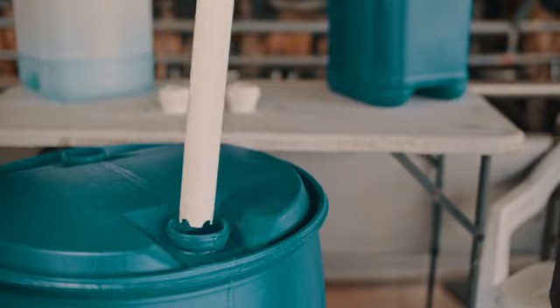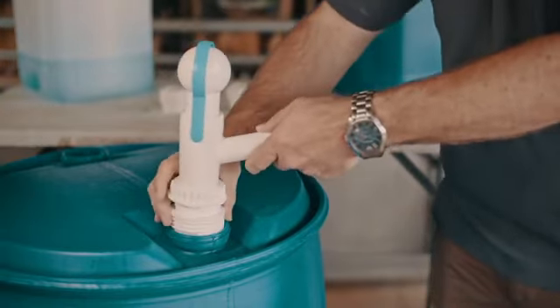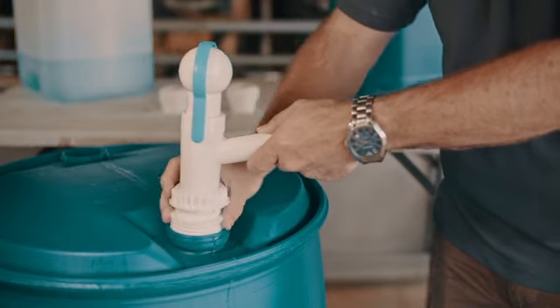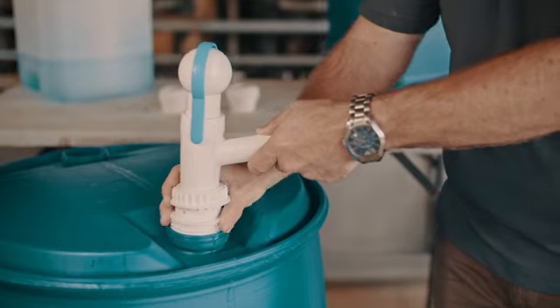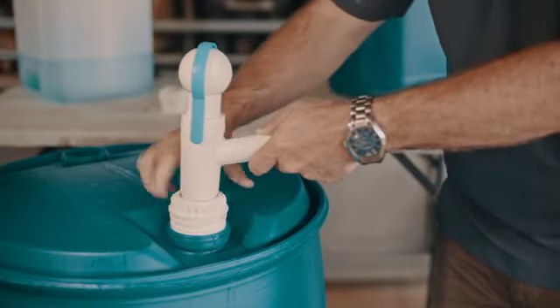Place the pump into the barrel or container and ensure that the foot of the pump is resting on the bottom of the barrel or container for effective pumping. Screw the adapter fitting into the barrel or container ensuring a tight fit, then screw the locking nut back into place until tight in order to hold the pump in place.